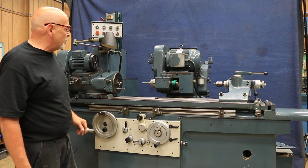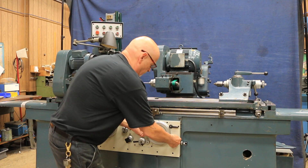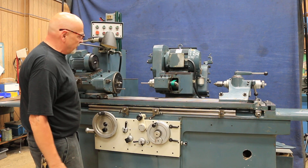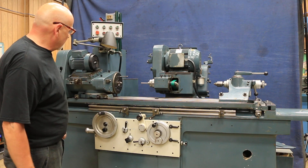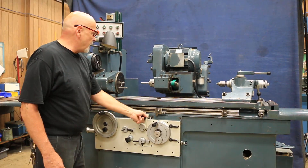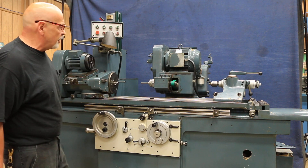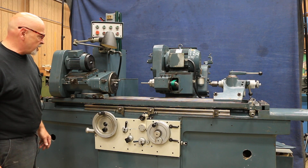There's your ID spindle going around. Here you would want to bring this in so you can get it on center or wherever you want to be. Your headstock turns on there, and you could start your grinding. You would have to set that up, and be careful that you come out of the bore before you try to go back in, because this doesn't do it for you automatically. It's not a full production machine — it's a tool room machine.